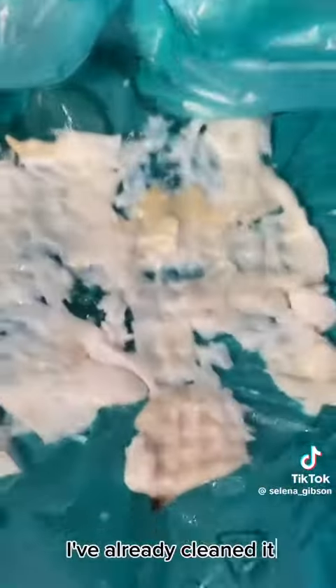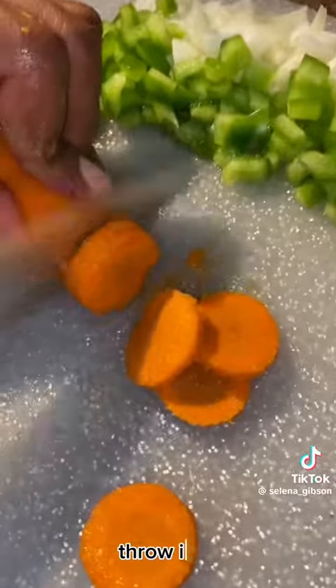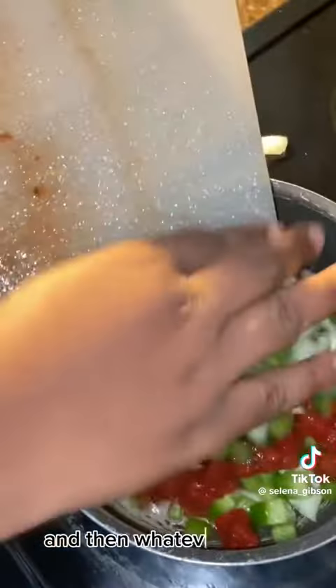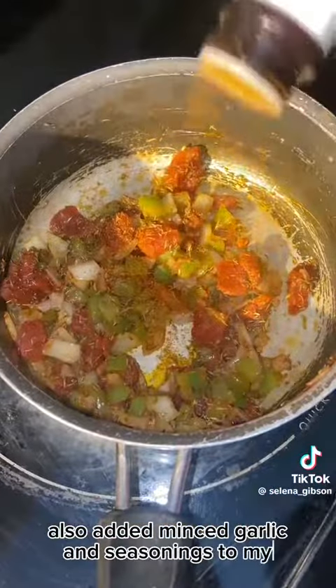Now this is me prepping my conch. I've already cleaned it in salt and lime, and I'm just beating it now. Scald your conch off — when you first put it in the water you'll notice all types of foam rise to the top. Throw it off, add fresh water to the pot, and whatever conch water you have left, put it to the side because you will need that. I also added minced garlic and seasonings to my conch water.